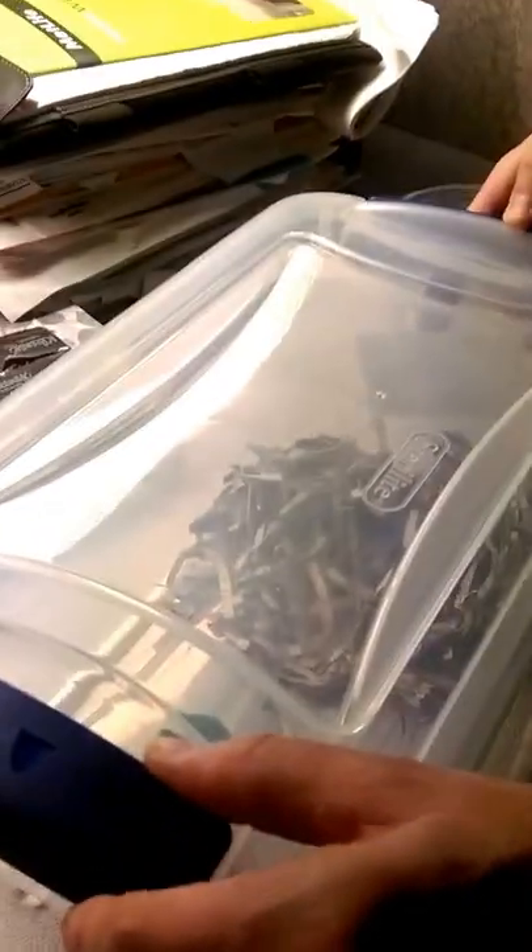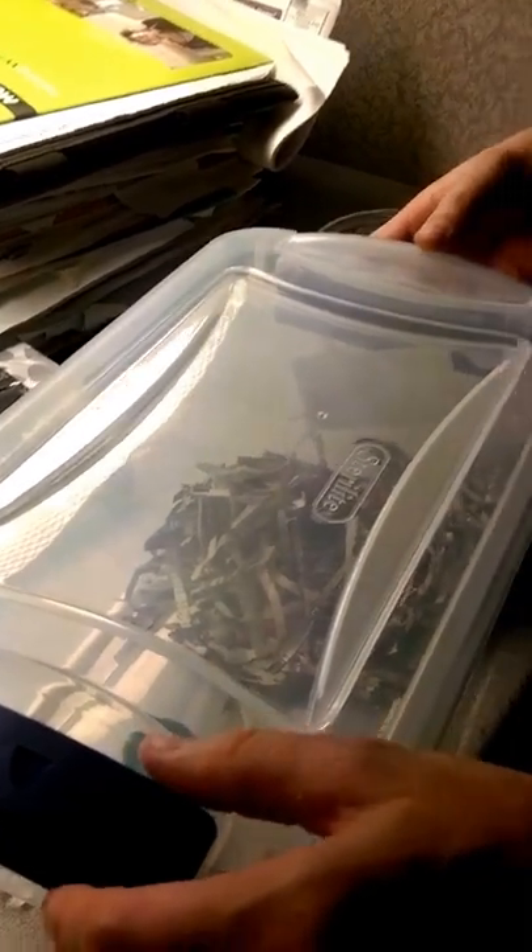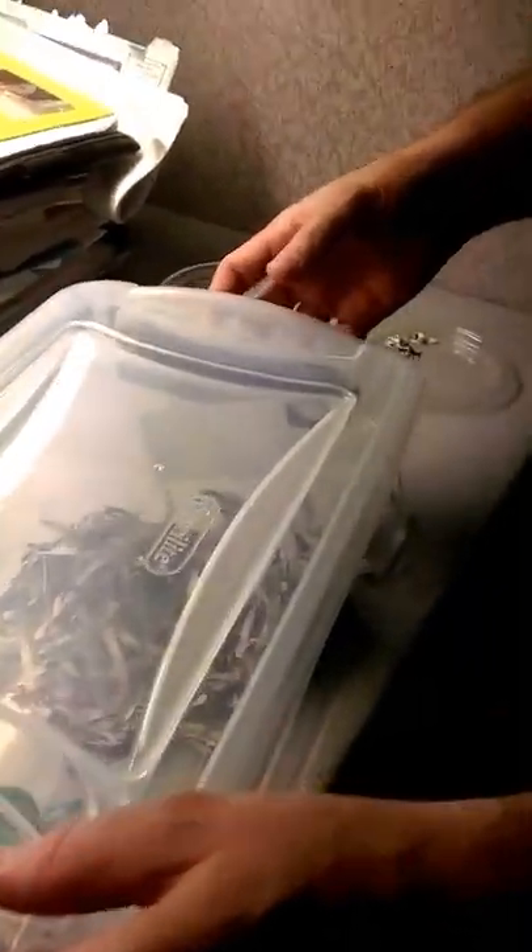Oh, crikey. We're going to have to go back in. We're going to have to open up this box again, folks. I got my snake hook. Let me know when you have a free moment, Kevin.